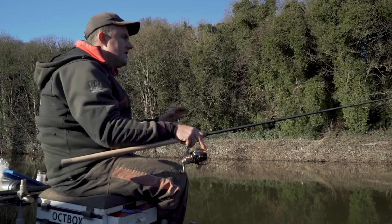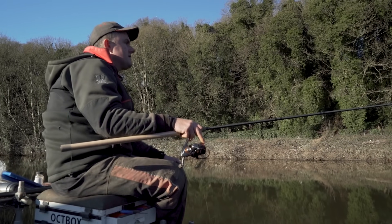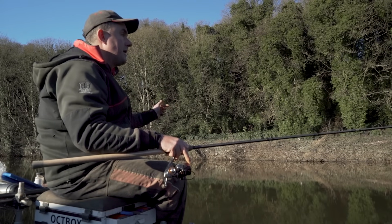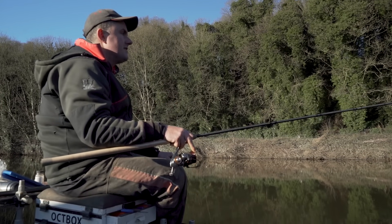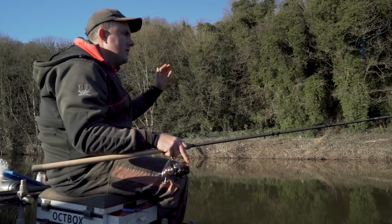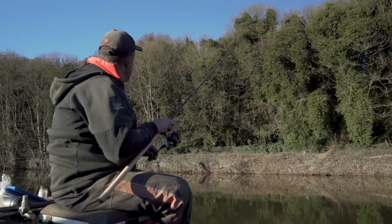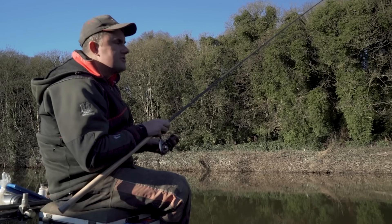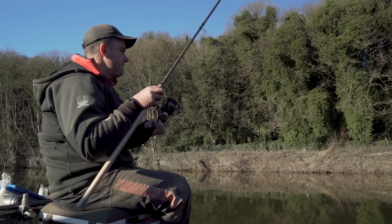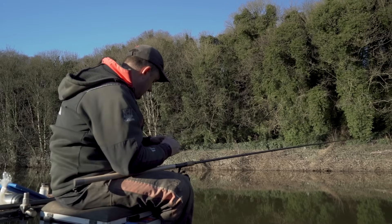You'll notice I'm feeding slightly downstream of me. The reason for that is so I've got the option of casting right in front of me and running above the bait and into the bait. Always do everything on a river downstream, because the more downstream you feed and fish, the more options you've got. I'm not sure whether that was a bite — I expect it'll take a little while today for us to really get the fish lined up.